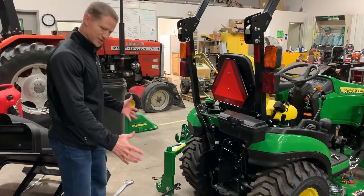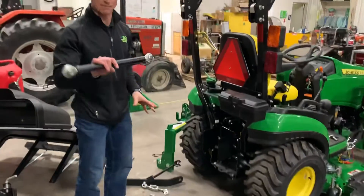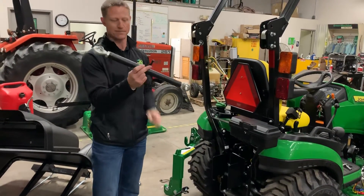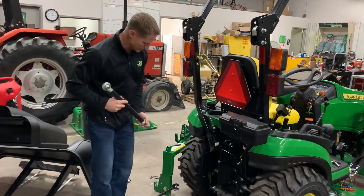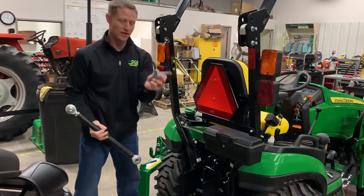So you can see here we just have some parts kind of going on. First thing we can look at is just the top link — that's our easiest piece. We do have a nut that's kind of a stop for the top of the top link. That'll always just tell us what piece is going to go away from the tractor. So here we can see on the back of the tractor,